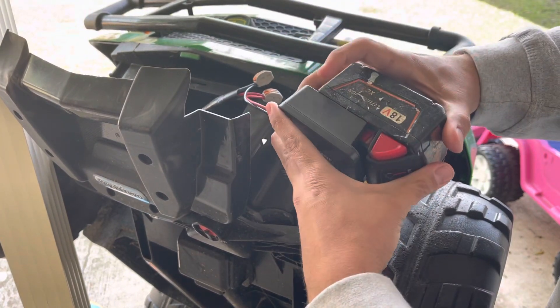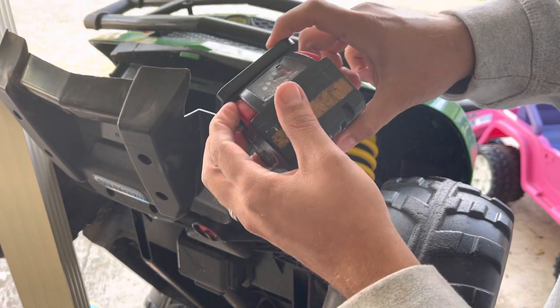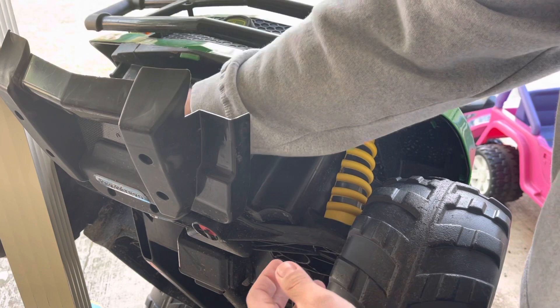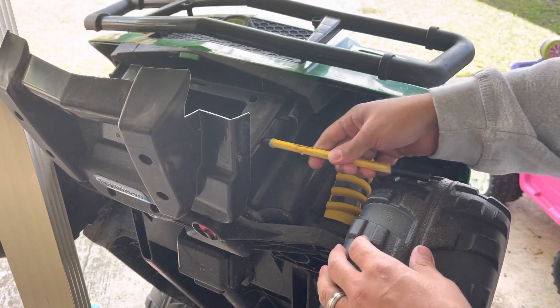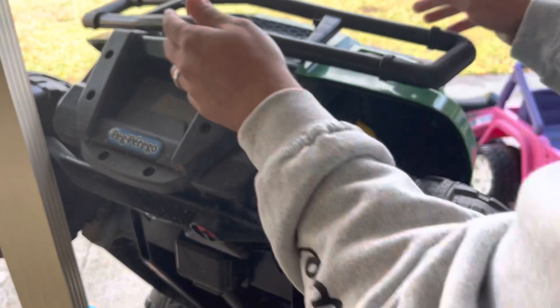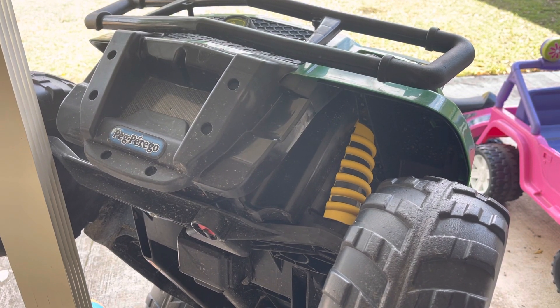Put the battery on — see, you got a little room, it wouldn't mess with it. But if you put it where the battery is going to slide it might get in the way. Go ahead and tuck this all back in here. We've got this little bar that kept the original battery from coming out, and it'll stop this from coming out too. Shut that there.